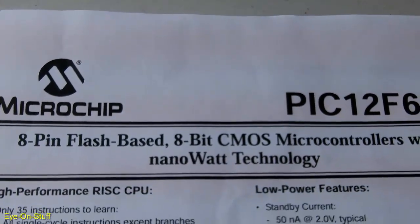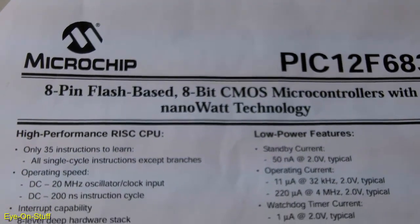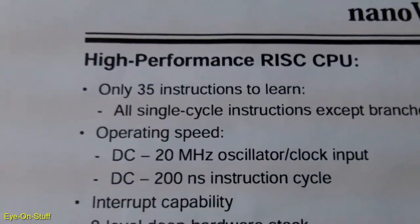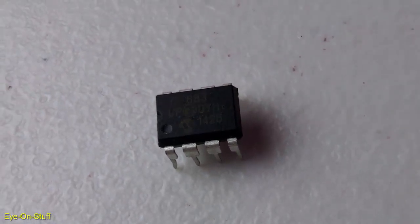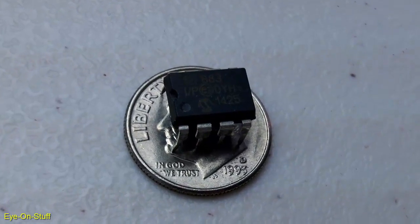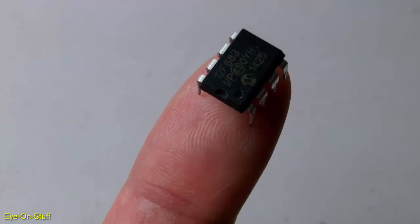This is one of my favorite microcontrollers. Some of the features include an internal oscillator, an operating voltage range of 2 volts to 5.5 volts, flash-based program space, EEPROM space, six I/O pins, analog-to-digital converter, an analog comparator, and in-circuit serial programming. It has everything I need for most of my projects, and it fits on the tip of my finger.